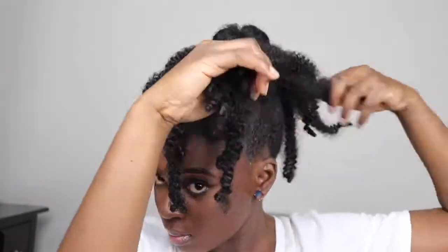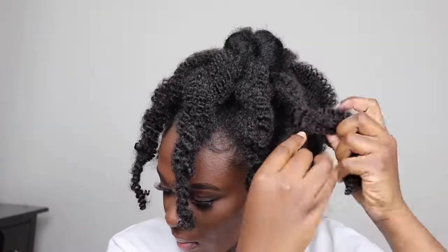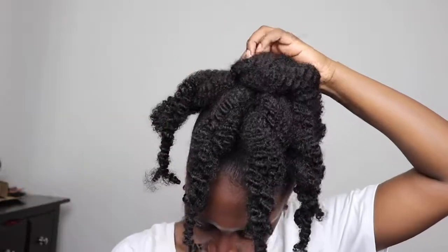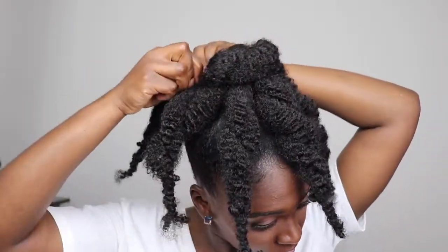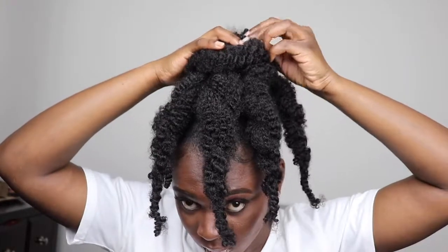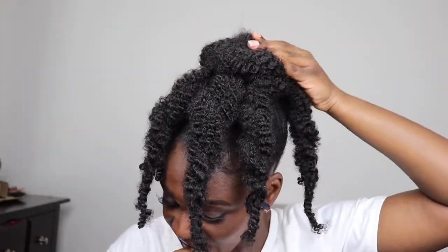So let's get into this. I'm going to go ahead and twist the hair, then take each of the twists and pin it up until I achieve the desired look that I'm going for.